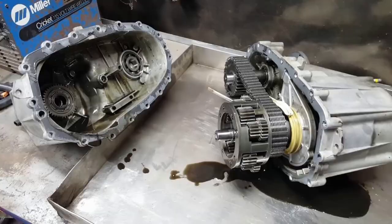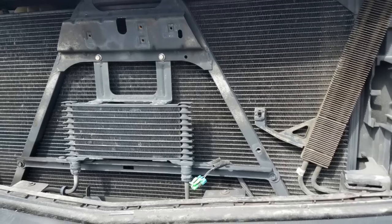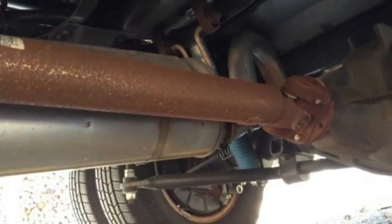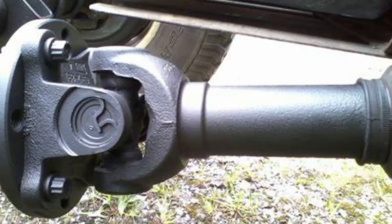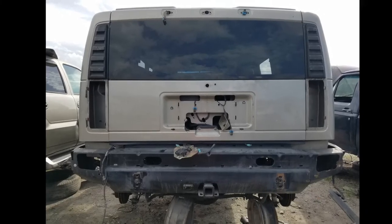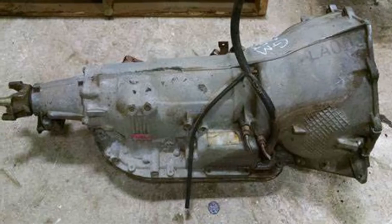Here's another thing I did when it came to my swap. Like I told you, I got as many parts from the donor vehicle as I could — included in that stack of stuff were both drive shafts from the donor truck. When I got done, I realized I didn't need them. The good news is I now had something I could sell, so I put them on Facebook Marketplace and sold both drive shafts for a hundred bucks.